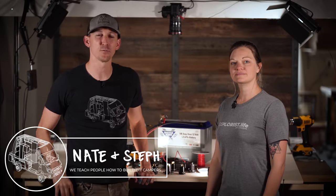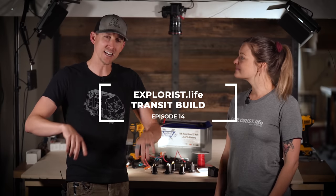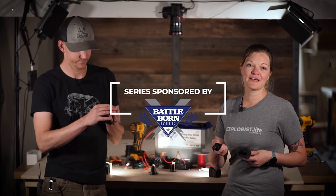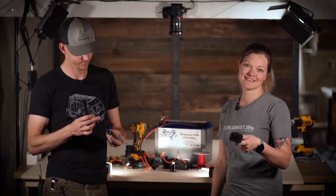Hey everybody, it's Nate and Steph from Explorers.life. We teach people how to build DIY campers. Welcome back to episode number 14 in our Ford Transit Camper Van Build Series. In last week's video we installed our USB outlets all around the van, and in this week's video we're going to be installing our 12 volt DC outlets. So let's get started.